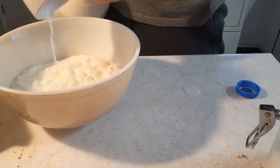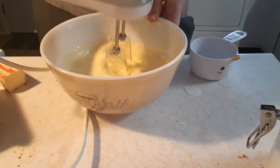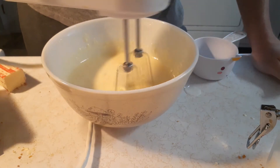Yep, it is 100% cheesecake dust. And you're going to put some milk in there, and then you're just going to beat it with this electric mixer. Keep going. Mix it up. It's going to get real mixed.